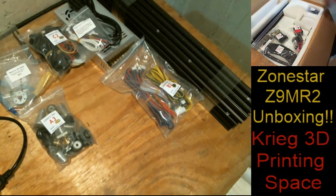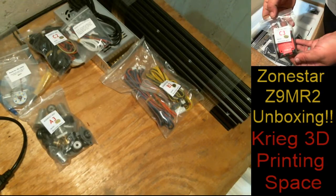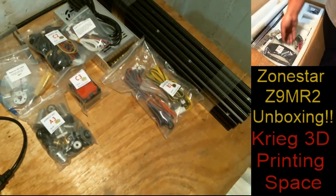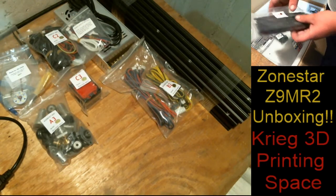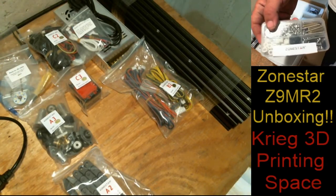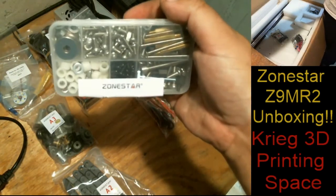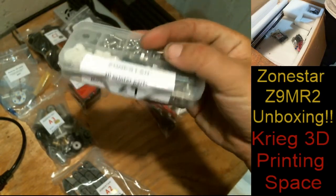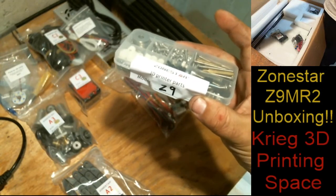Looks like we need that USB there. I get to put the hot end together — all together. It came with wire chain. Zonestar is absolutely awesome about this. Look at that — everything is separated and labeled for which printer it's for. I actually really like the way they did this, and I keep this for all my spare parts.